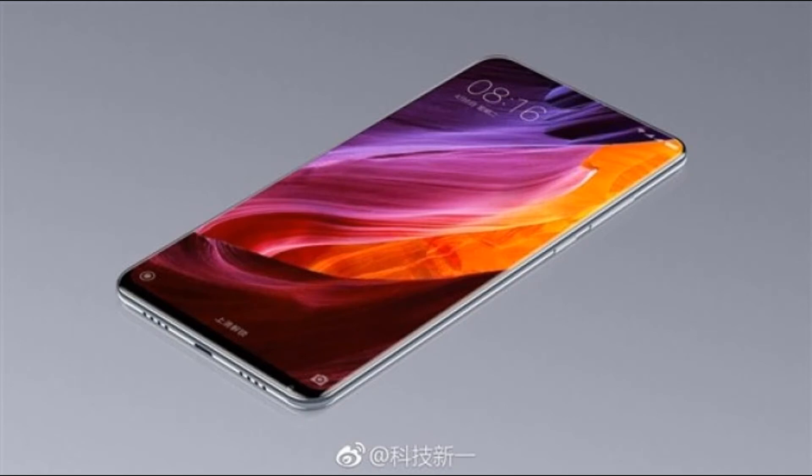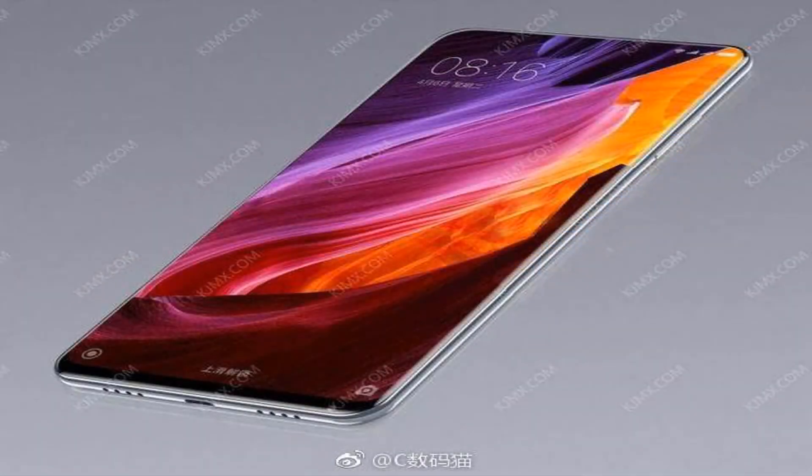The Mi Mix 2 is unbelievable. Talking of specifications, the Mi Mix 2 is powered by the Snapdragon 835, features a 6.2-inch 2960 by 1440 pixel AMOLED screen, supports 3D facial recognition, 6GB of RAM, and comes in 128GB and 256GB storage options. Battery capacity is said to be 4400 to 4500 mAh.